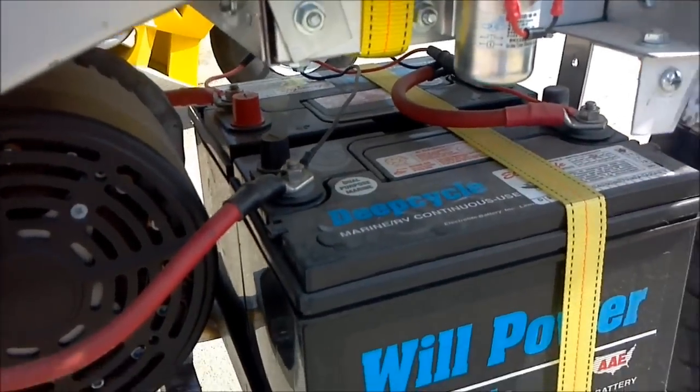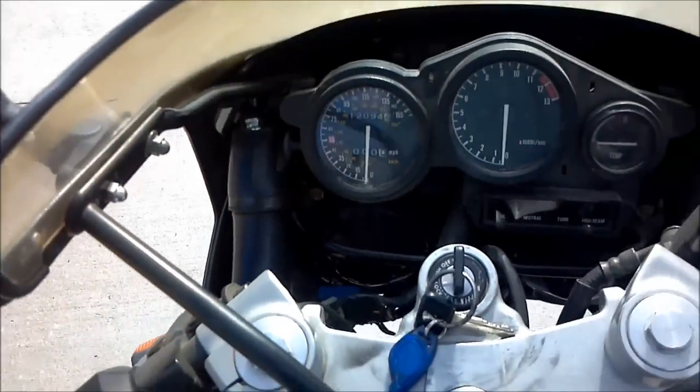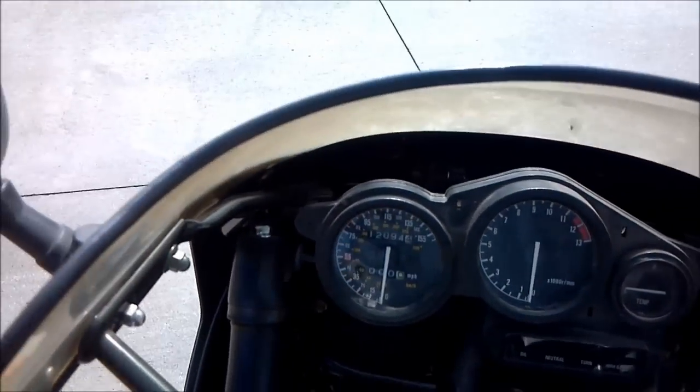I've got two batteries on the bottom and two up in the top, and it runs real smooth and real quiet. I'll go ahead and turn it on and go.